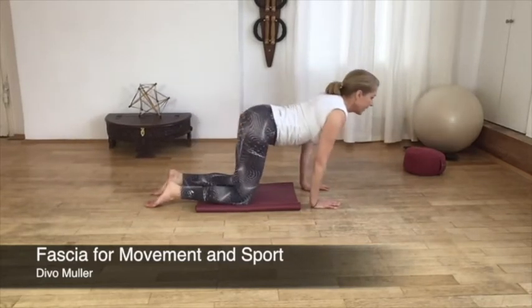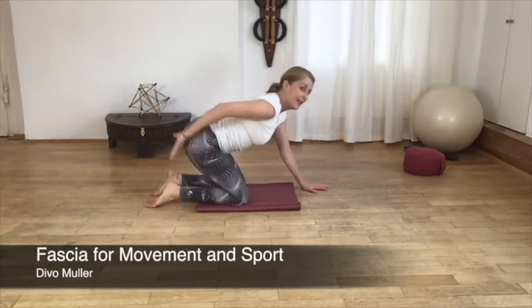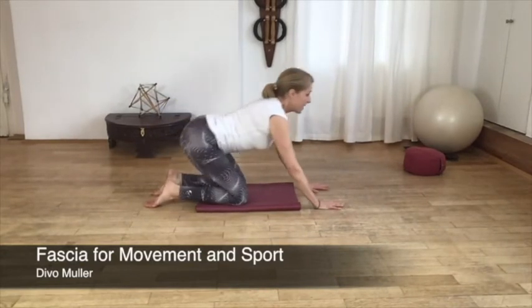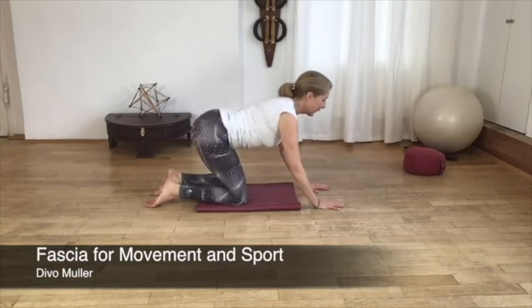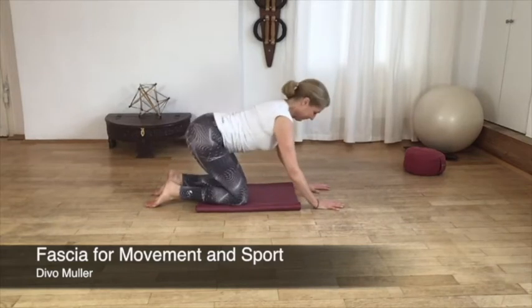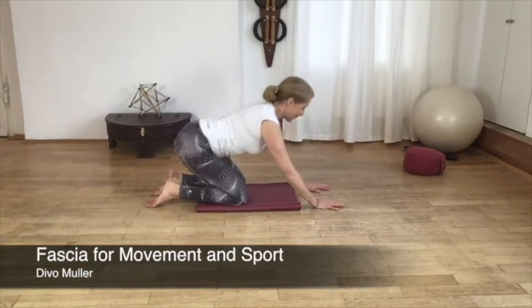So that with a preparatory counter movement you really engage that back part of your pelvic floor throughout elongating the sitting bones — and very easily just catapulting through it. That's the last one for now.